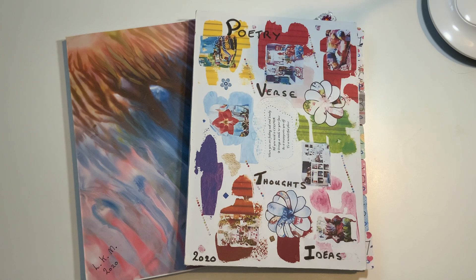Hello and welcome to my channel — a bit of art journaling this time, a bit of poetry, bit of verse, bit of thoughts, bit of ideas. As you can see, a bit of a mix. So what are the books I'm using to do this?